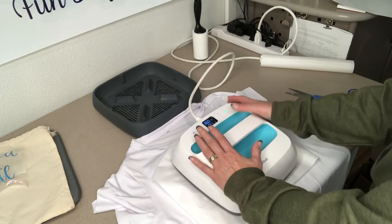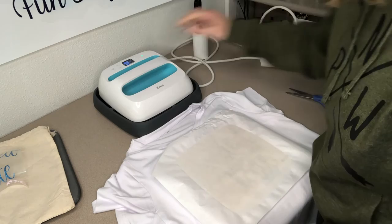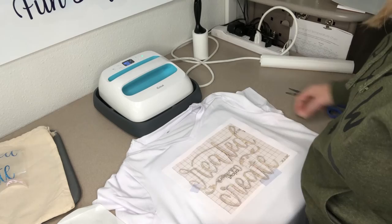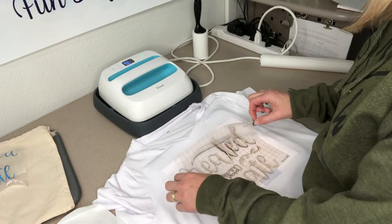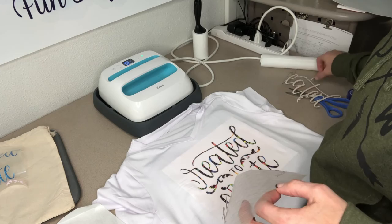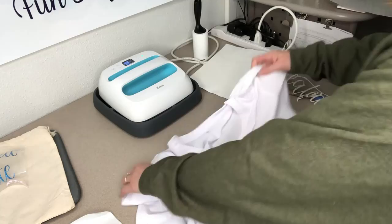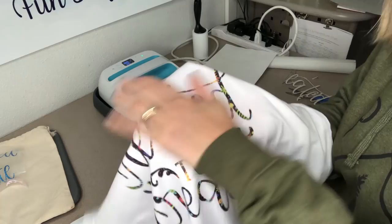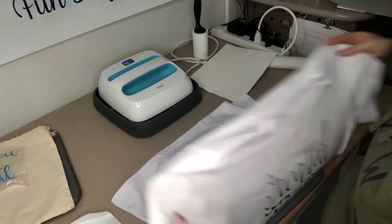My timer has gone off. I'm going to raise it straight up and take off my butcher paper. I can tell the piece I hooked on did not transfer, so we'll have to fix that. But other than that, my shirt is complete. I'll take out the sheet — I want to show you guys how nice that is. It is infused, absolutely beautiful. It is bright colors, just like what the box showed it was supposed to look like. That is with the infusible ink.